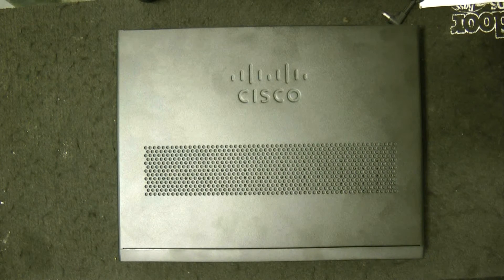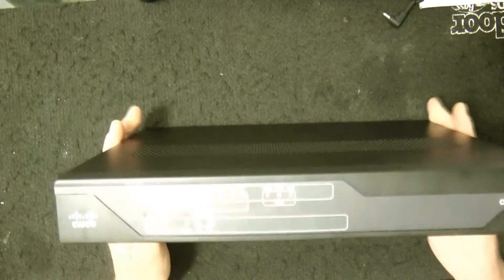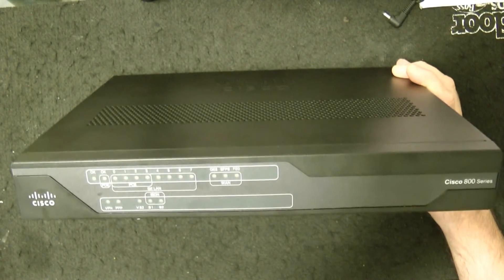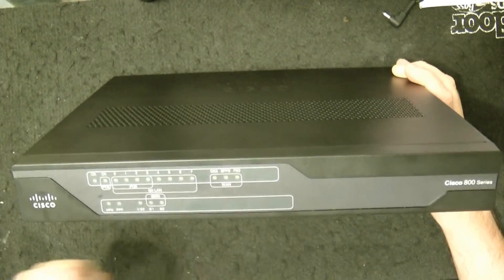I'm going to do a quick review on the Cisco 891F-K9 Cisco Managed Router. Let's go ahead and get to the front of the unit here real quick. This is the front of the unit here.